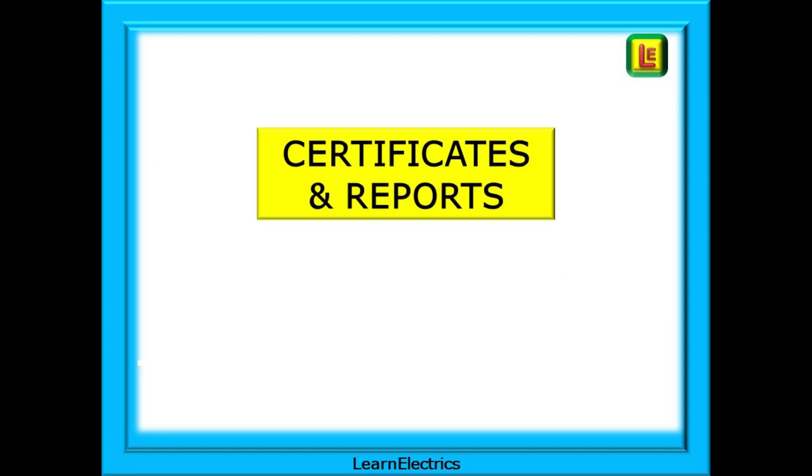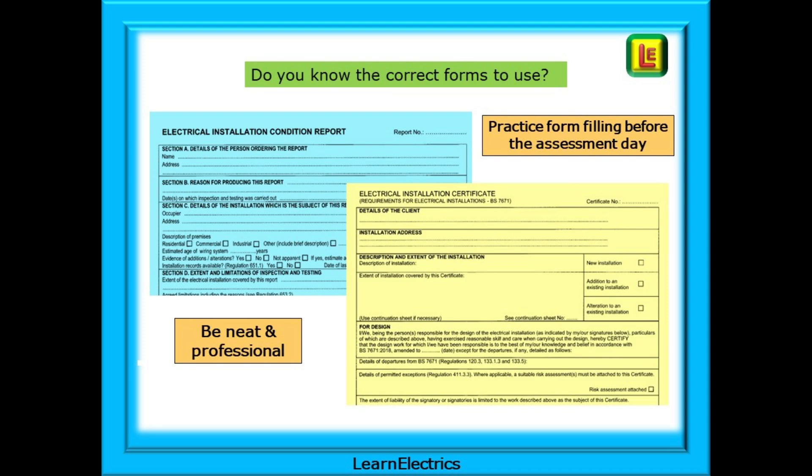What about test certificates and condition reports? These matter very much and are often an area of disappointment for some candidates — they can perform the testing very well but let themselves down on the paperwork. Make sure that you know which are the correct forms to use, which forms go together, which schedules go within the EICR and which with an EIC. Practise form filling before the day — copy somebody else's certificates to practise, throw them away and copy them again, and be neat and professional.